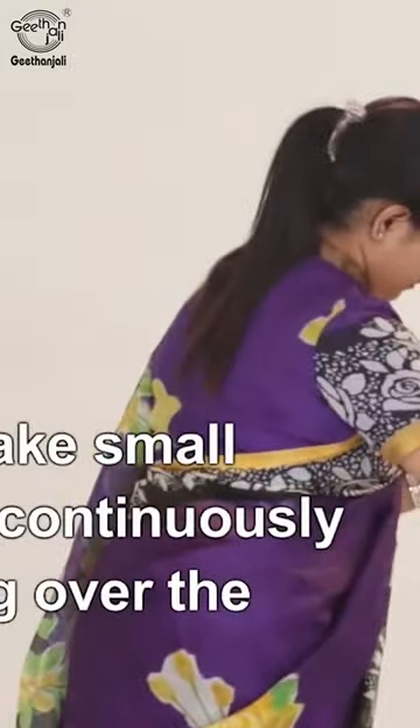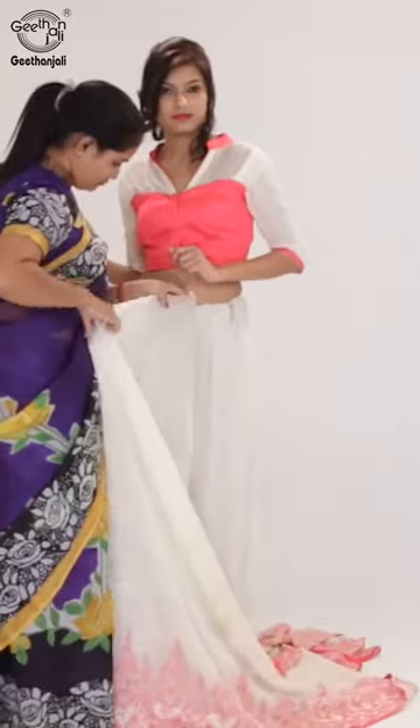Take the free flowing end and make small pleats continuously, moving over the waist like a pleated skirt.